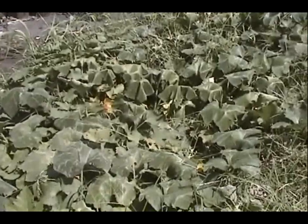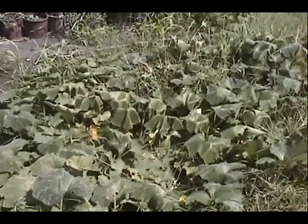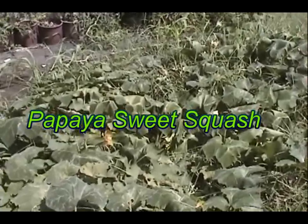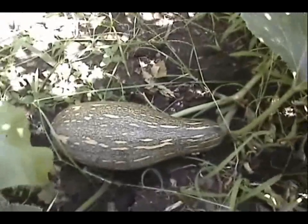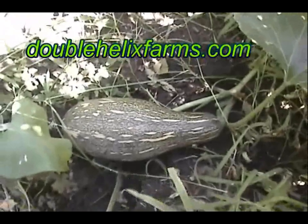Take a look at this — this is one of our big sprawling winter keeper squash. It's called Papaya Sweet, and unlike many winter keeper squash that just produce one or two fruit, this thing's got about five or six. It is sprawling through the herb garden over into the corn. Beside the summer savory and the basil we see one of the fruit — absolutely great squash, keeps well, has a sweet flavor. We've got the seed available at doublehelixfarms.com.